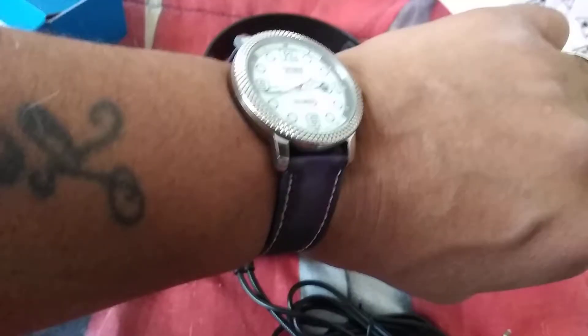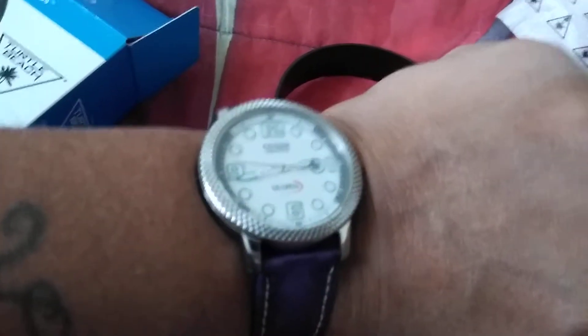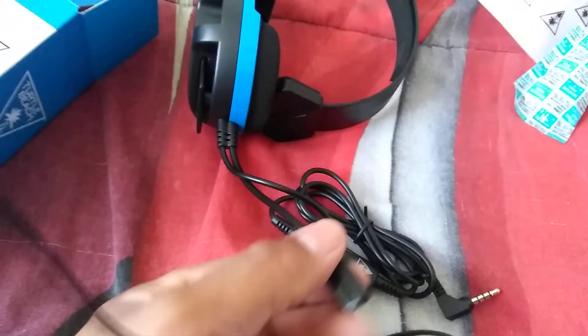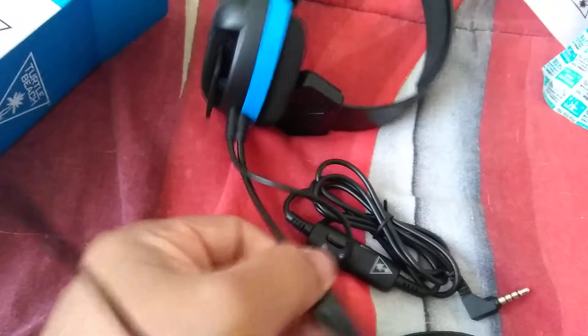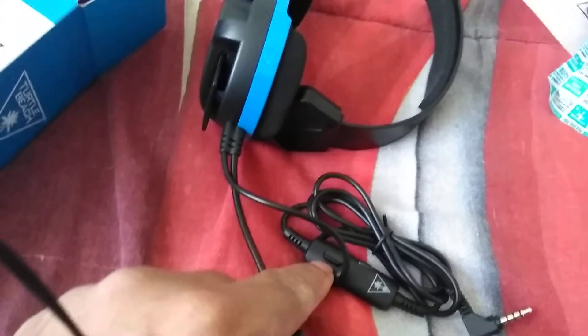Okay, I'm done putting it together and here it is. I also have this very nice Eco Drive limited edition US Open watch. Here's the Total Beach headphone — this is the microphone part of it, and this is the part where you turn off the microphone or turn it back on.